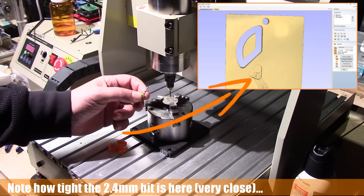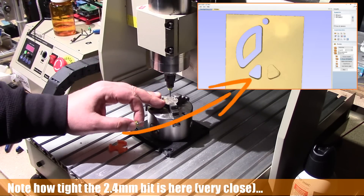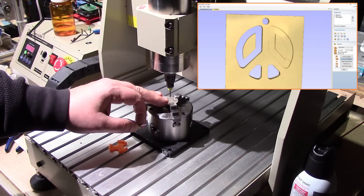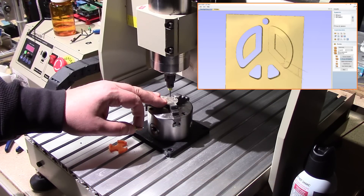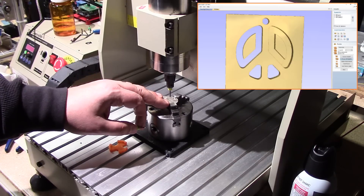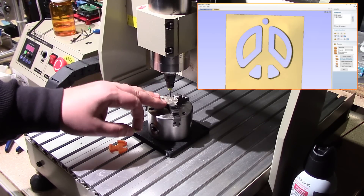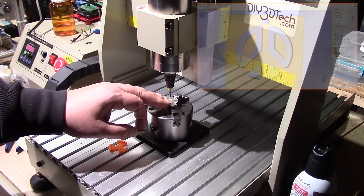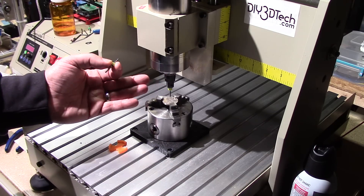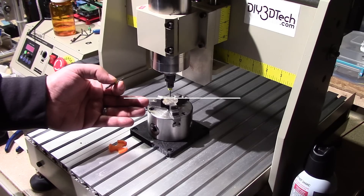I'm hoping this beefier bit maybe lasts better. I've also slowed it down from four millimeters a second to two millimeters a second. I'm still going with the 0.1 cut depth, which I think worked well. I haven't messed with the acceleration yet — I'm hoping that just stepping down by half will help with the acceleration problem I had in the last episode. Let's go ahead and run it.